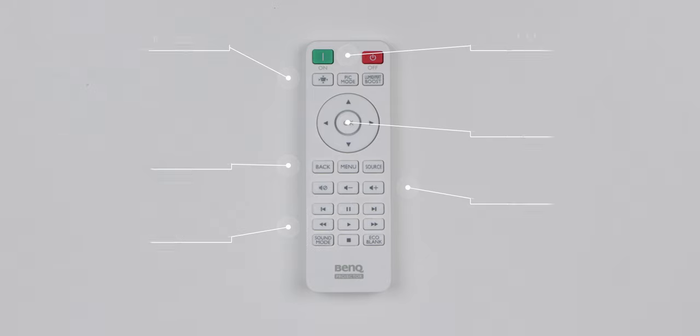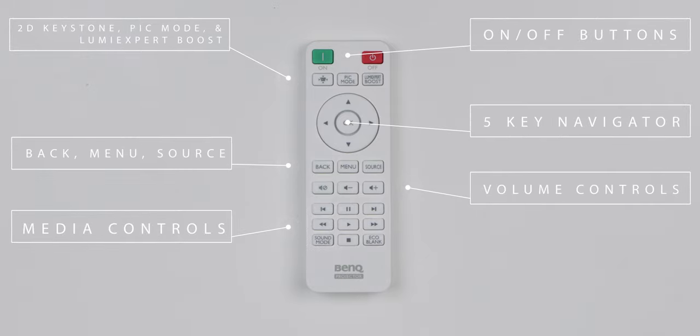Taking a look at the remote, we have similar buttons to those on the projector, like the on and off button, input button, and the 5-key navigator. But we also have volume controls and media buttons like play, pause, stop, fast forward, and rewind.